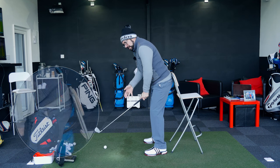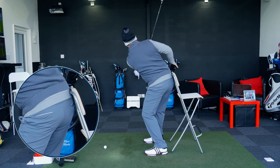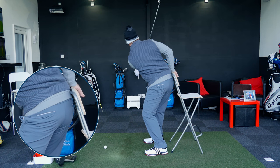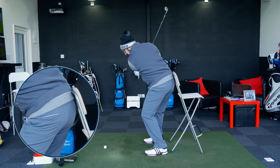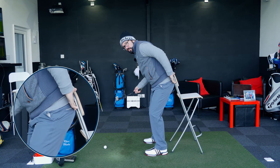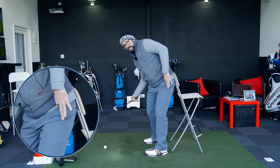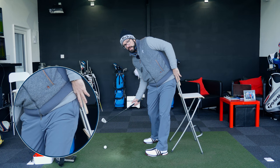Getting into the setup with backside nicely pressed up against the stool, taking it away, and from here you want to feel the right-hand half of your backside turning and actually touching the stool. On the way through, you want to feel like the hips and backside are sliding along the stool, and as you come down into impact the left hip and left backside are actually turning away and almost moving the stool out of the way.